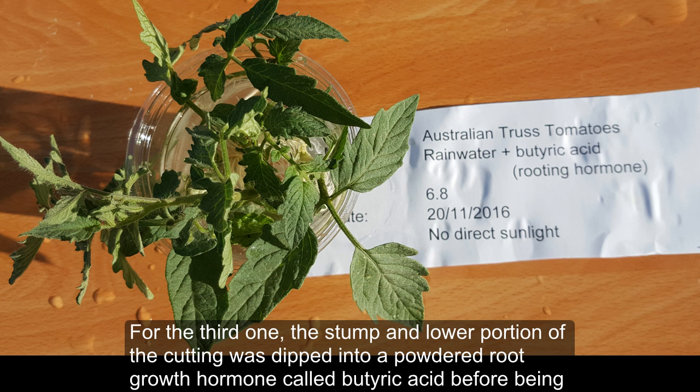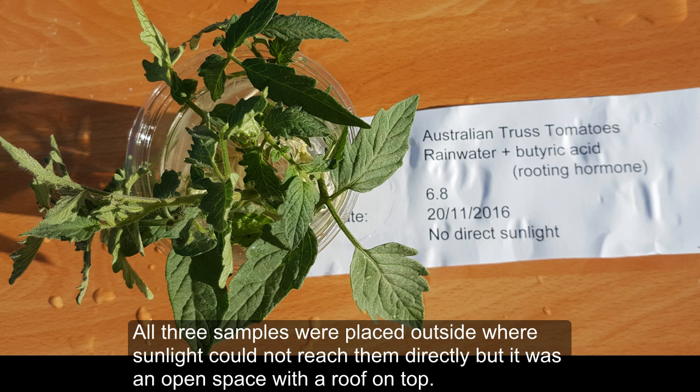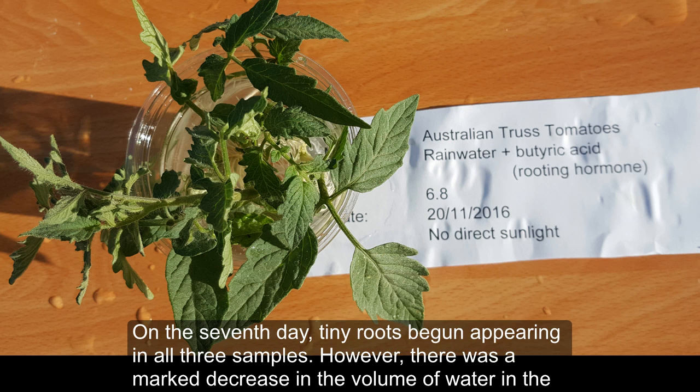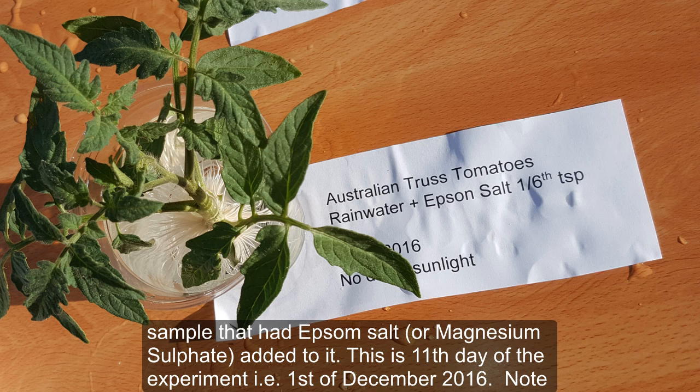For the third cutting, the stump and lower portion were dipped into a powdered root growth hormone called bacteric acid before being submerged in rainwater. The hormone is not water soluble, but some of it sticks to the stem. All three samples were placed outside where direct sunlight could not reach them, but in an open space with a roof on top. On the seventh day, tiny roots began appearing in all three samples.